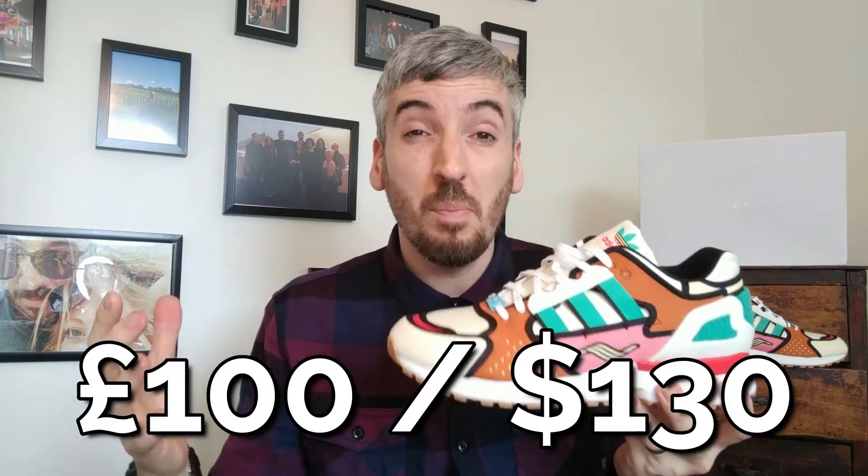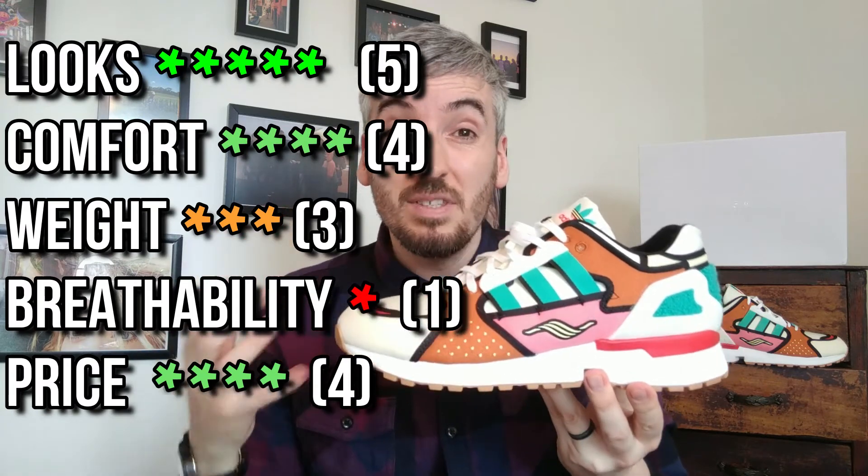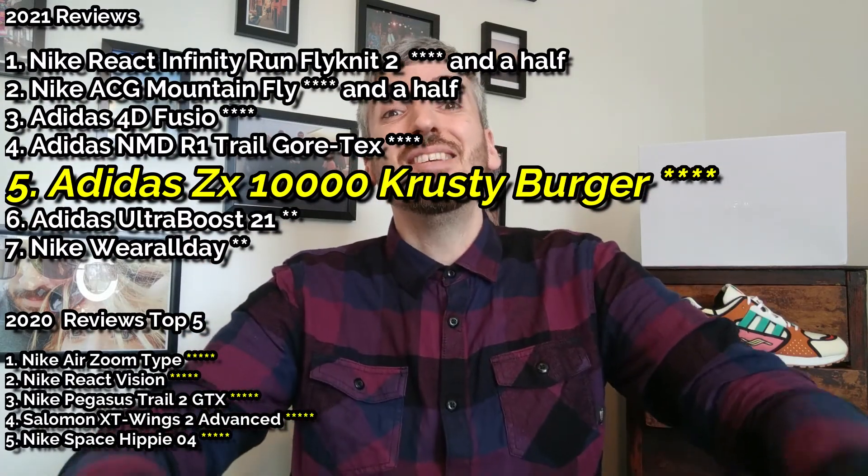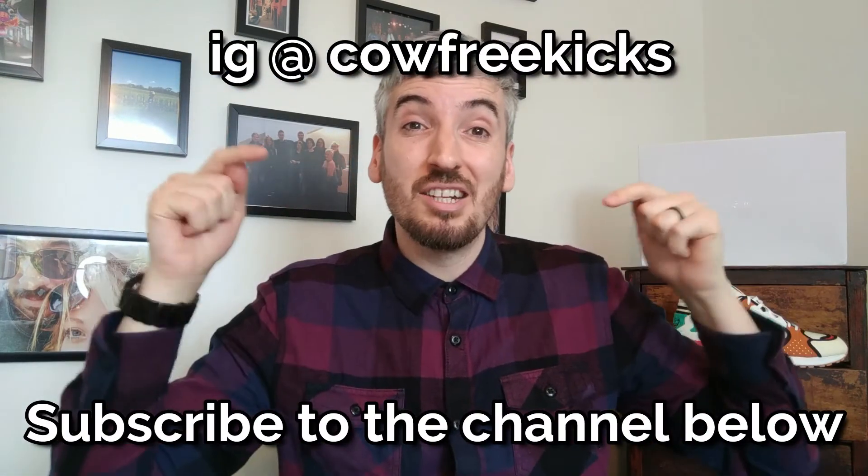These cost me £100 — not bad at all. Because of how imaginative the shoe is and the amount of shoe you're getting for that money, I don't mind that price. For my overall score, these are a really solid four stars. I love the ZX series, I love how imaginative this is, and I love the different take on the shoe. The only aspects that let it down are the breathability and the fact it's a little bit heavy. If you liked what you've seen today, don't forget to give the video a thumbs up, follow me on Instagram, and subscribe to the channel. Thanks very much for watching — hope to see you again soon. Cheers, bye!